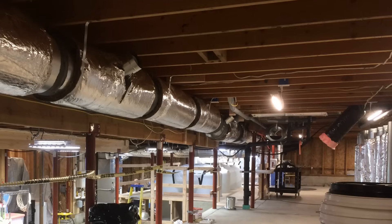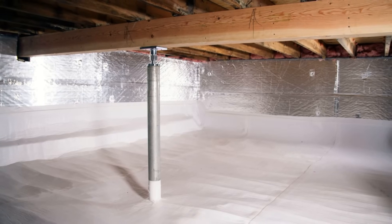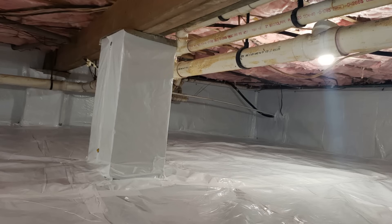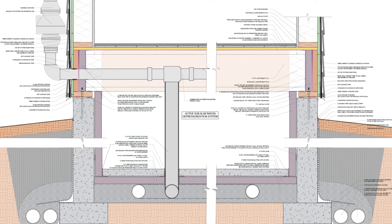Don't think of a conditioned crawlspace as a typical crawlspace, but more as a short, unfinished basement. But how do we make it the best that it can be? Let's walk through this crawlspace detail and talk about what's going on here.